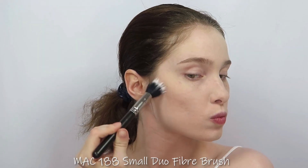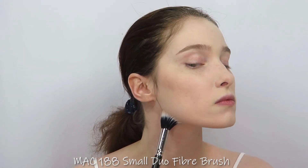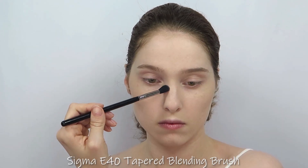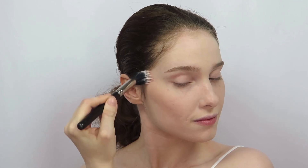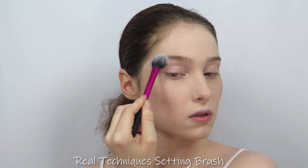I lightly contoured my face to add definition, then applied a dusty pink blush to my cheeks. I also used a soft highlight for a subtle glow.